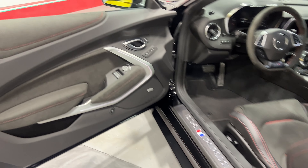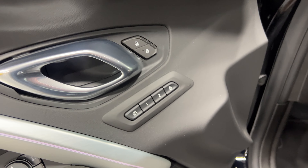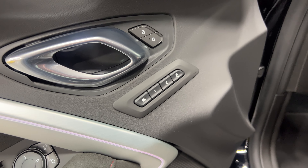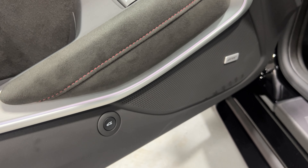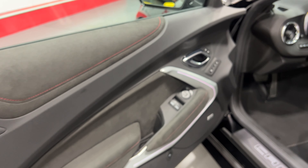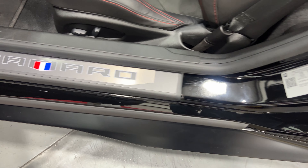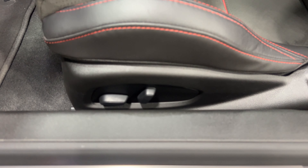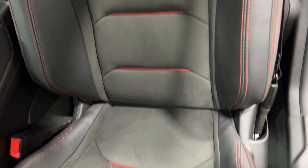Moving to the driver's side, at the top you've got your power locks. Below that is memory seating — memory seats and mirrors for two users with a programmable exit button. We've got power mirrors, power windows, the trunk release, and the Bose stereo, again with nice alcantara inserts and red baseball stitching. The kick plate is in good shape and the power seat offers fore/aft, up/down, and power recline.